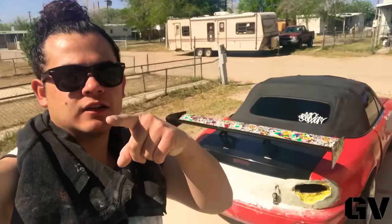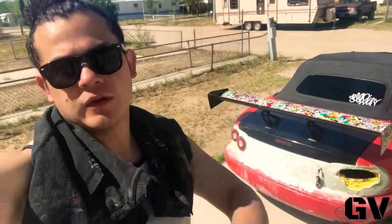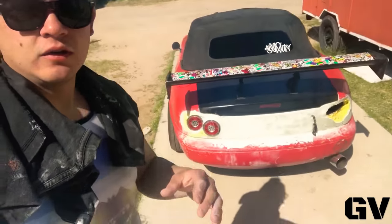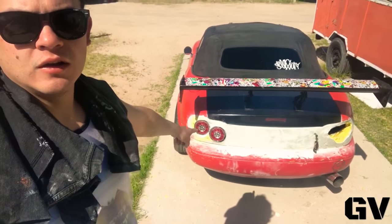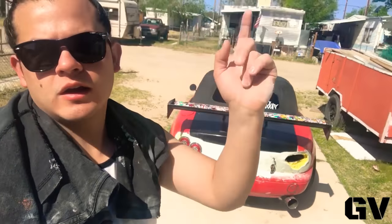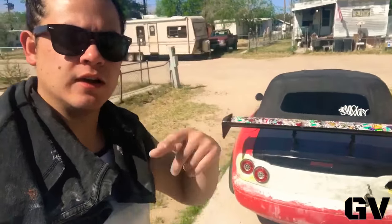So if you guys like this video, leave me a thumbs up and comment please — I need to know what you guys think about the lights, whether they look cool or not. I like them. Subscribe and see you guys next time, bye!